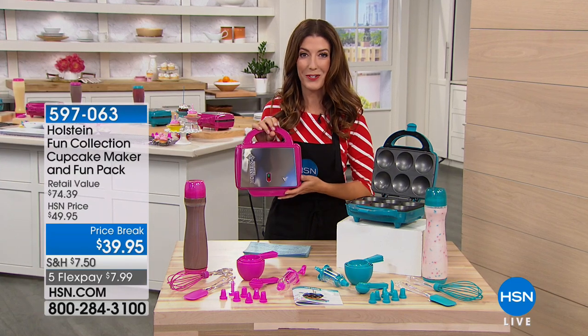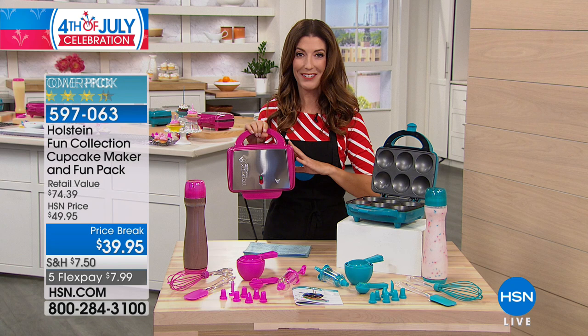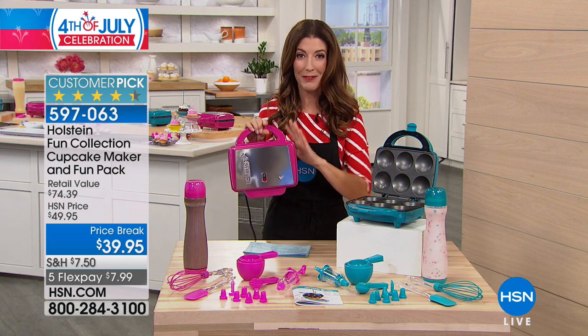Remember when your mom used to bring cupcakes to school and you'd share with all of your classmates? Well, now we can bring all that fun into the kitchen and make it easier than ever.